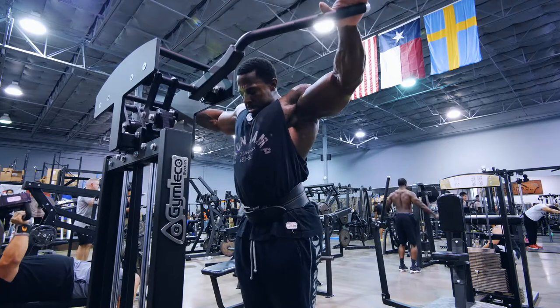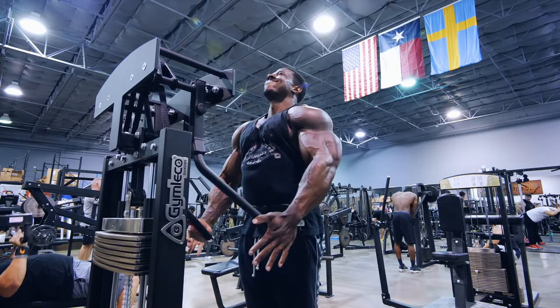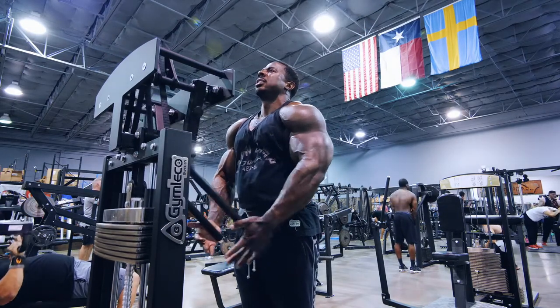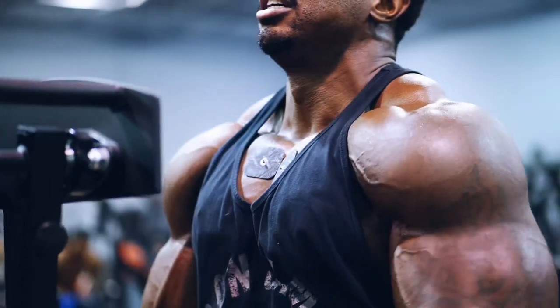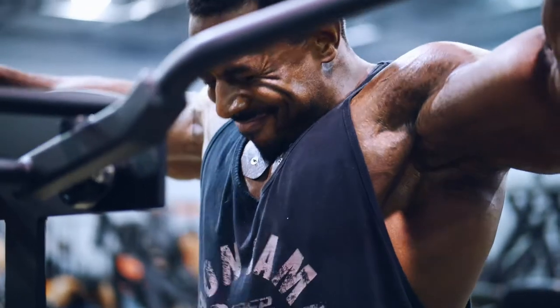So what he's doing now is keeping that muscle active, so that when he goes to his press movements, he has full range of motion and contractability and teamwork available in this movement.